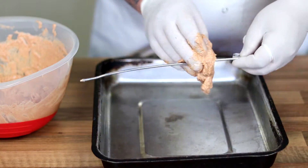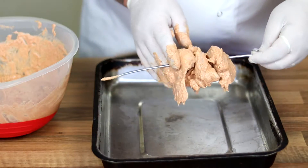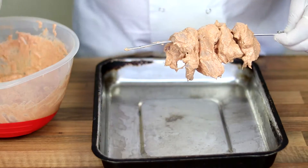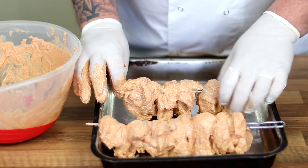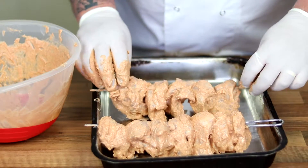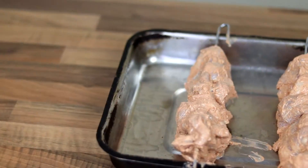Then we're just going to put our chicken onto the skewers. Try and leave a little tiny bit of a gap in between if you can — if they're too close together they really struggle to cook and they don't cook evenly. Do that until all your chicken is on. Make sure there's a bit of a gap, and there we go, these are ready to go into the oven.